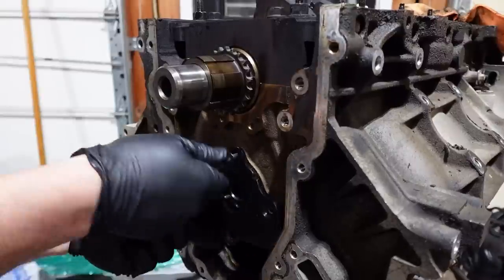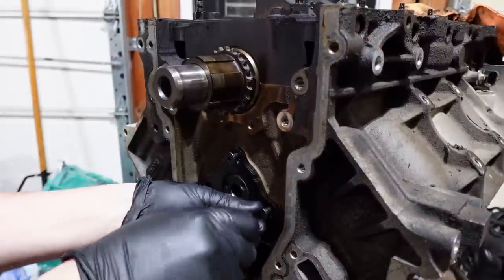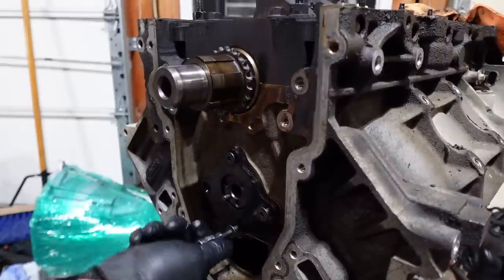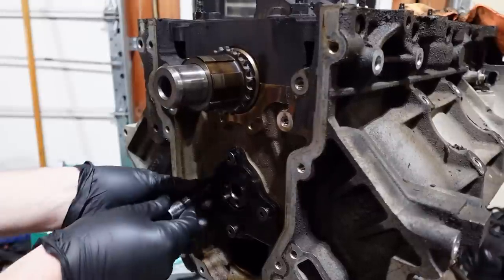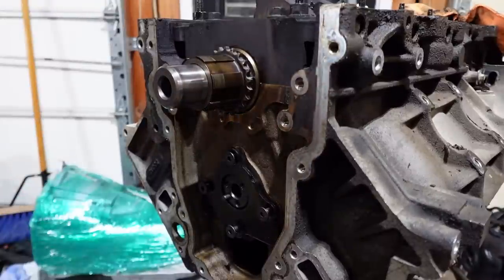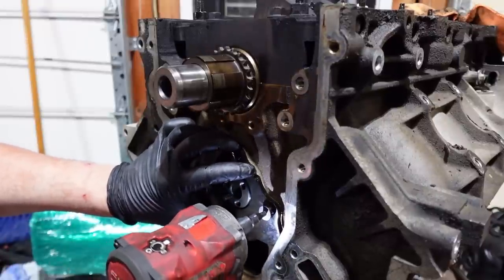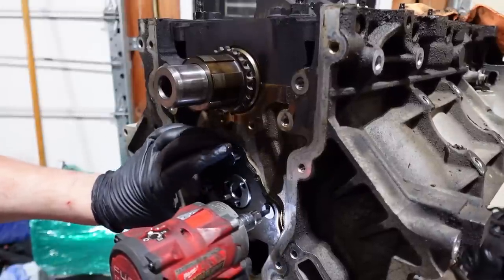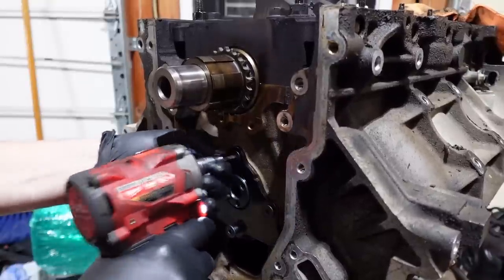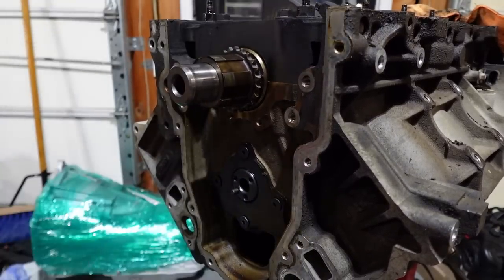Let's toss on this cam plate here, which is a fancy recessed boy — it is what it is. We'll put this on, toss the timing chain on. For once I actually wouldn't even use that old one — I showed it in the video, it was extremely loose. I've never seen a timing chain wiggling that much. I'm going to swing this thing for all it's worth. This is the 20-percenter build here, guys.